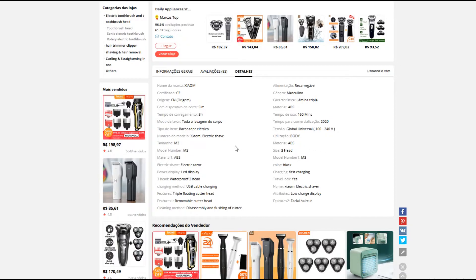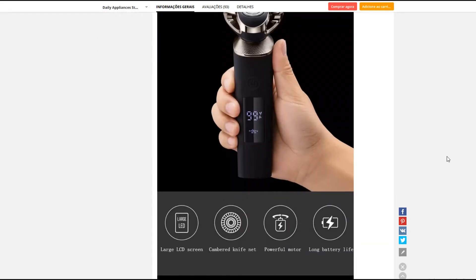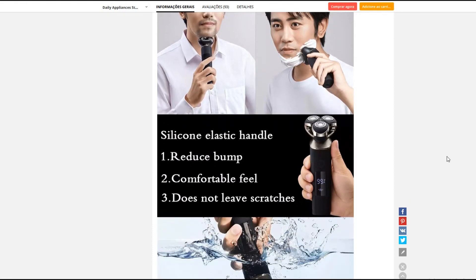Desde voltagem, tudo. Aí você que é mais profissional vai saber entender isso. Aqui as fotos deles, maiores, pra você ter uma ideia. Bem tecnológica, né? Bastante informação, muito legal mesmo.